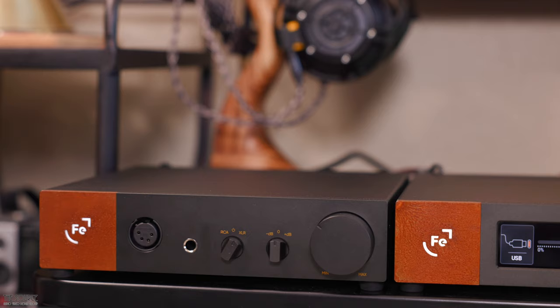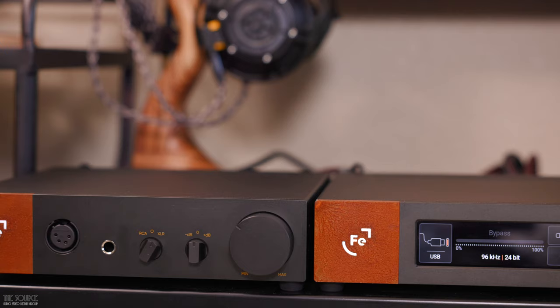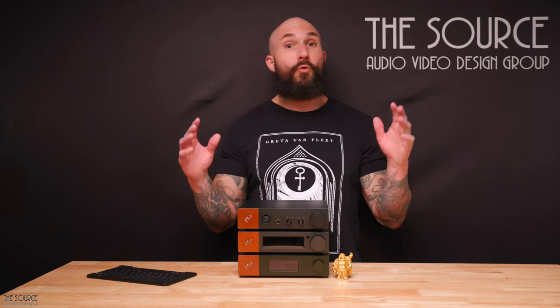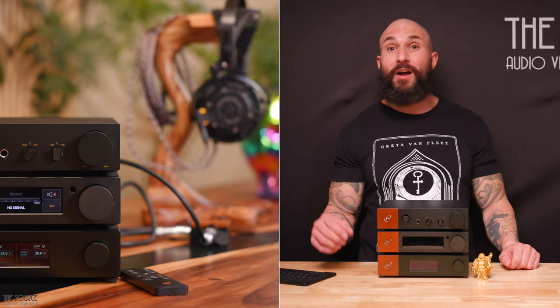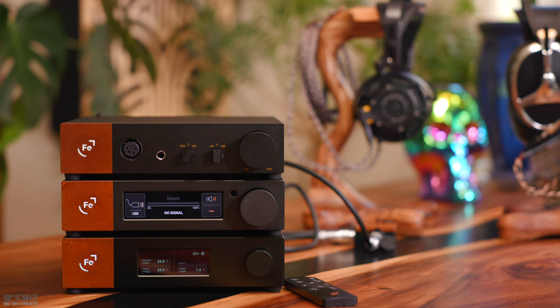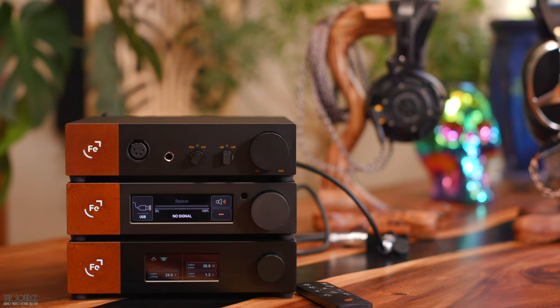The amplifier has a frequency response of 20 Hz to 100 kHz and a THD of 0.00011% when listening balanced, or 0.0008% when listening unbalanced. The OAR is powerful, with plenty of drive for even very difficult-to-drive headphones, outputting on paper 400 mW into 300 ohms, 2 watts into 60 ohms, 3.5 watts into 32 ohms, or when listening balanced, 1600 mW into 300 ohms, 8 watts into 60 ohms, and 5.5 watts into 32 ohms.